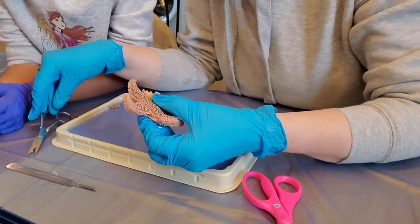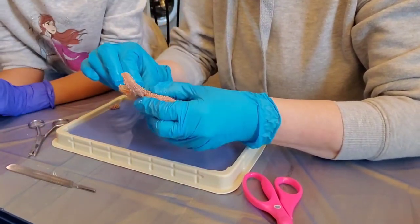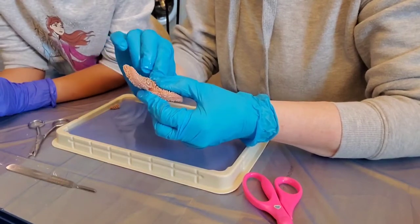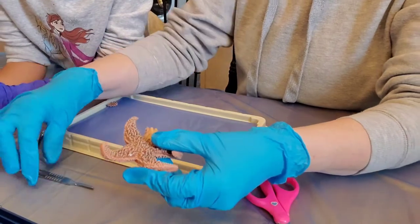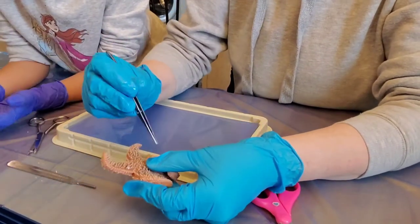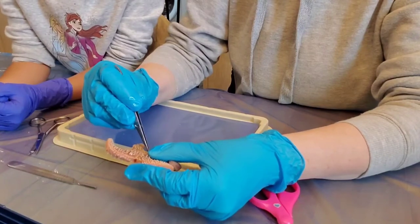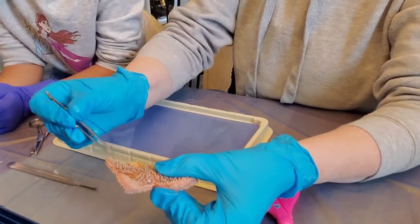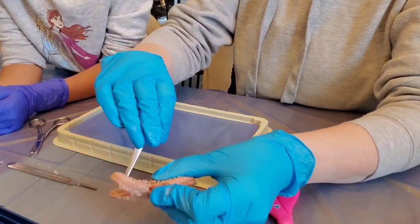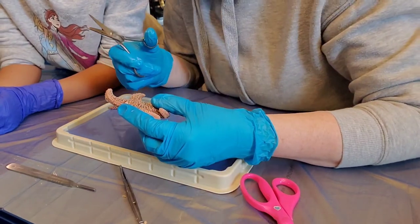This is where it exposes the internal organs — so I have to go down more. It is kind of gross! I'm trying to make it look like the picture.